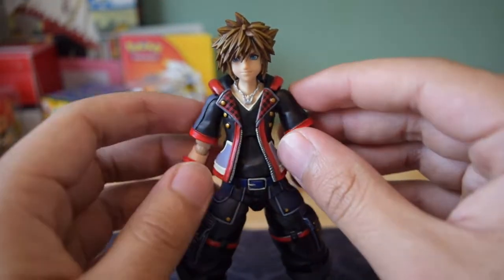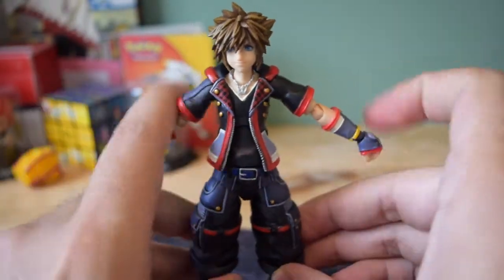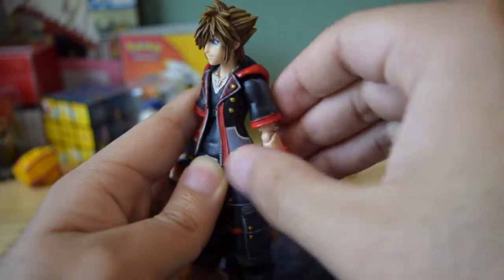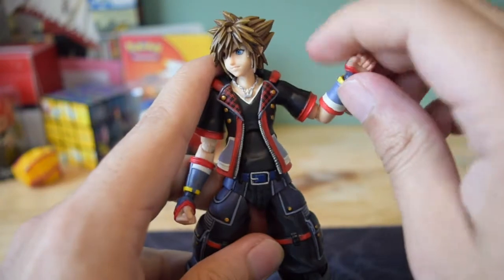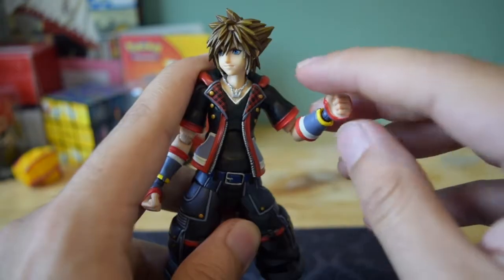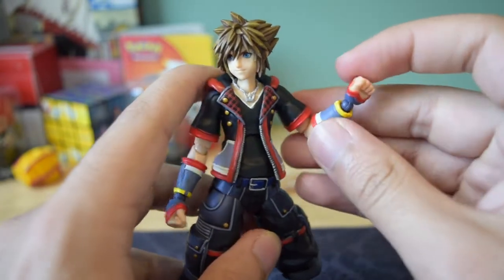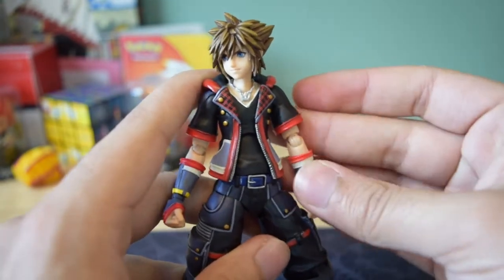The arms are on a ball joint as well, so you can bring them about this far up on both sides. The arm can go about this far up and about this far back. You do have a single joint on the wrist — it can move a little bit back, basically a single joint moving forward. The hands themselves can also move in a 360-degree spin, and you do have some wrist articulation, able to bring the arms in and out.